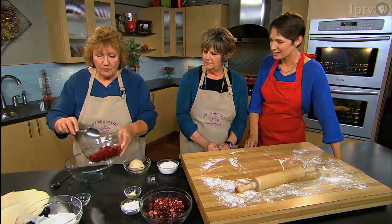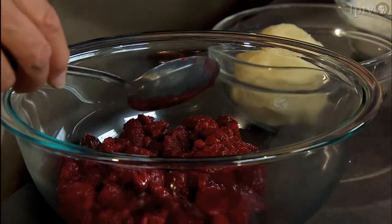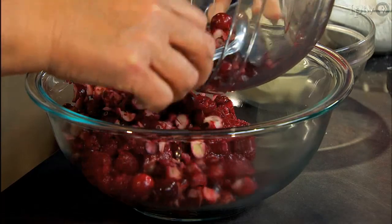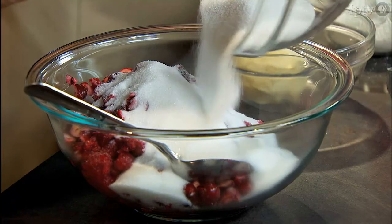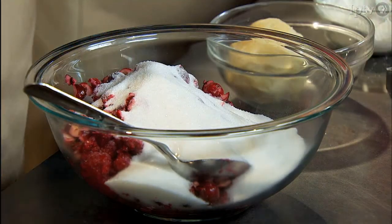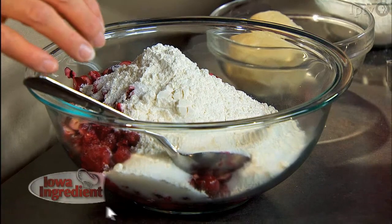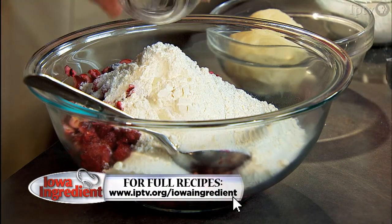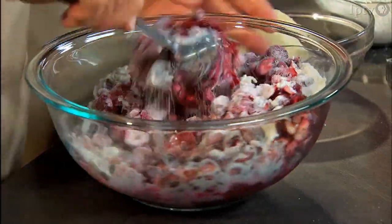Elaine begins the filling with three cups of raspberries and a cup and a half of cranberries. She uses about a cup and a quarter of sugar, a quarter cup of flour, and about a half teaspoon of almond extract for flavoring, then mixes it all together.